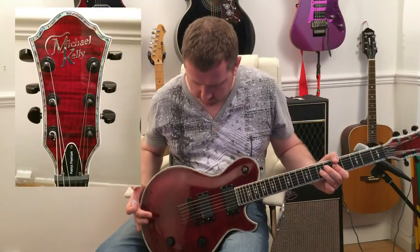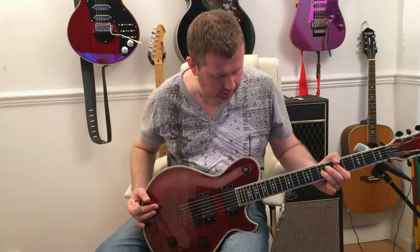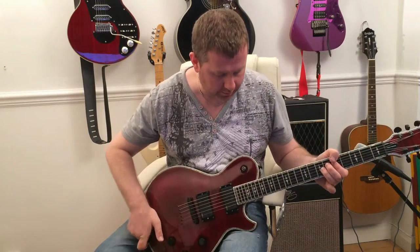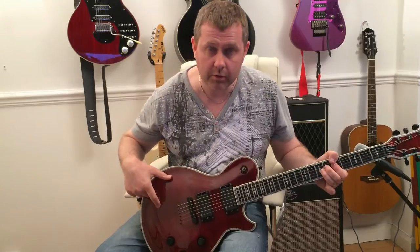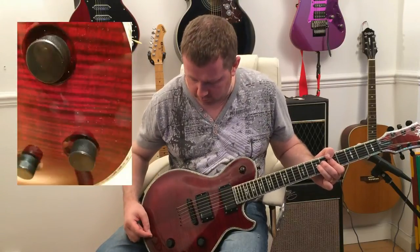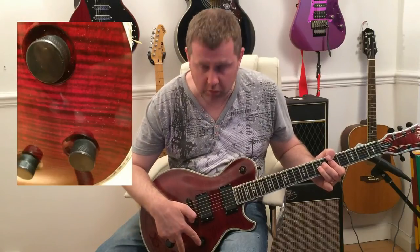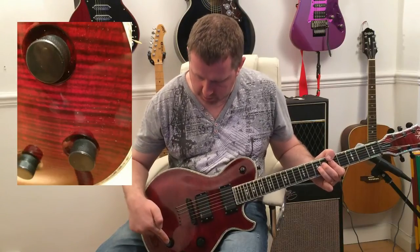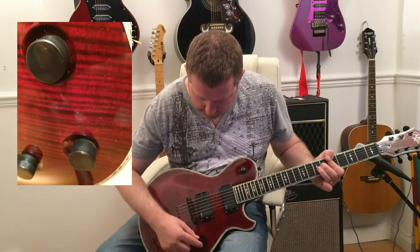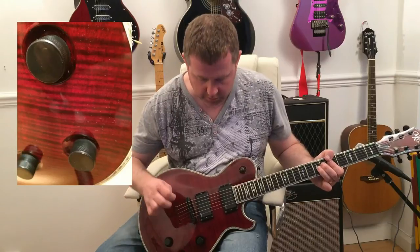The guitar itself is made of mahogany and has a set neck — no bolt-on. It has a quilted maple top which makes it really stand out as a beautiful little guitar. It has two volume knobs, one for each pickup, and a tone knob, which are actually set into the wood, which is really nice.